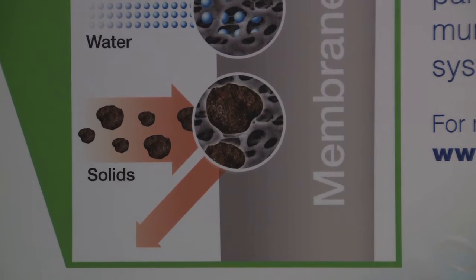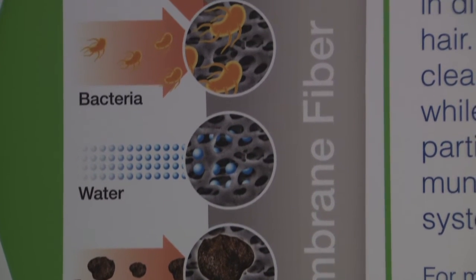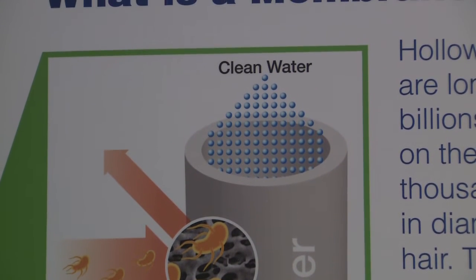We reversed the direction of flow first, but most important, we reversed the way the pressure is applied. Instead of applying pressure to make the water flow through the inside of these fibers with a great deal of energy loss, we made the membrane sit into the water naked with no pressure vessel.